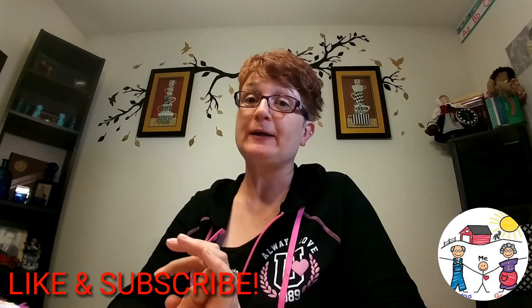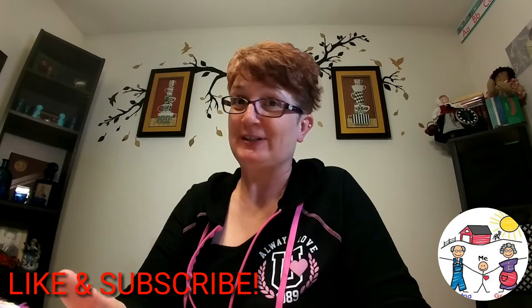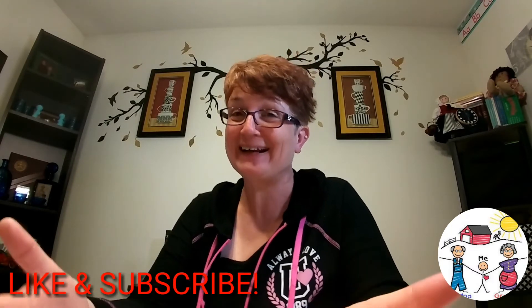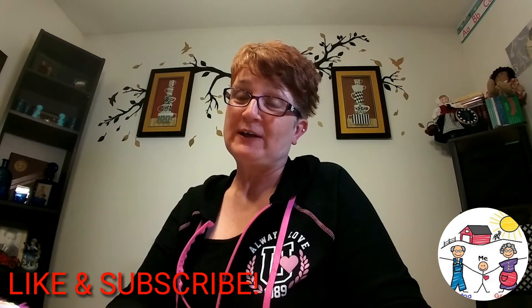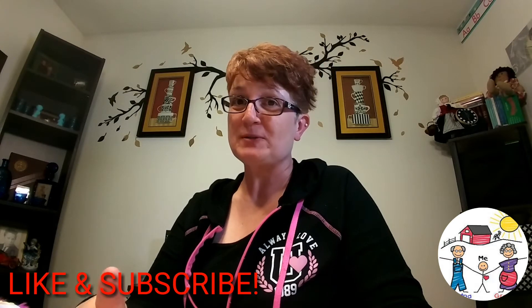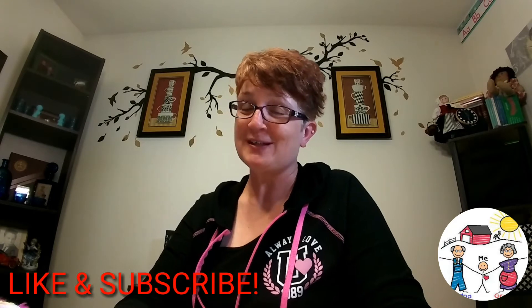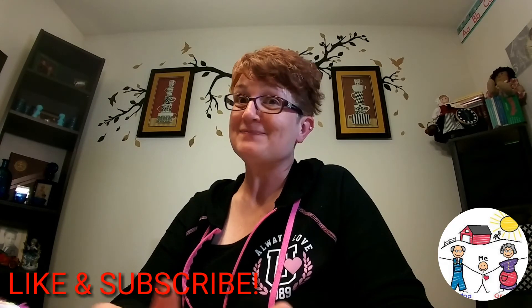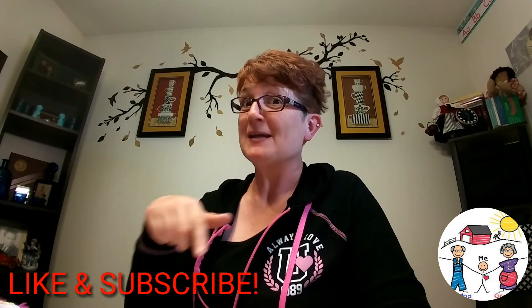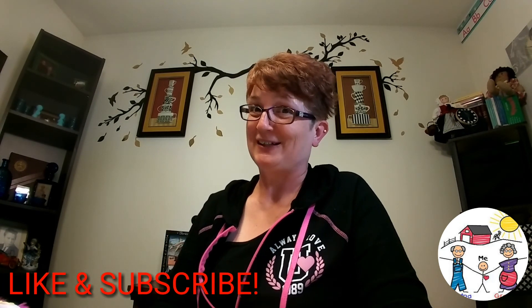That's a wrap on what I'm going to be using for my homeschooling on a budget for language arts. Thanks so much for joining us. Make sure you check out the playlist down below in the description box and check out Ingrid's channel at Mommy and Mia Homeschool Chronicles — her channel is really awesome, she's one of my favorite YouTubers. I'll talk to you soon. Make sure you like, subscribe, and hit the notification bell!